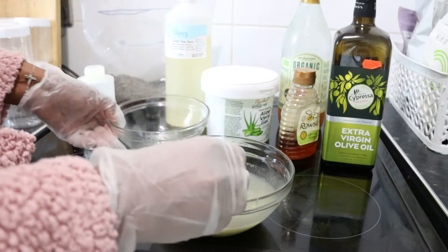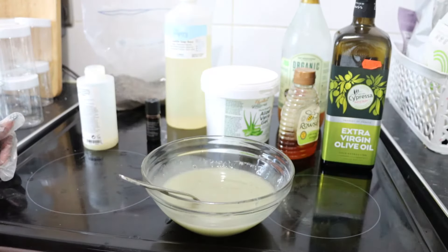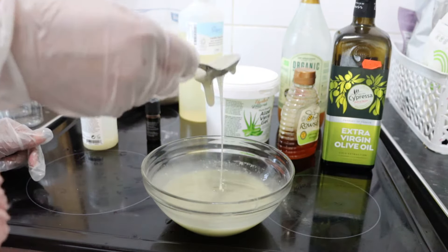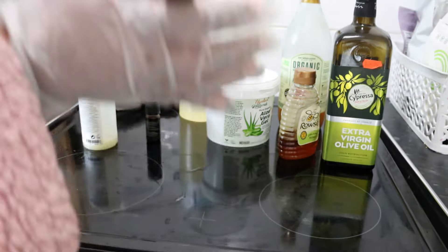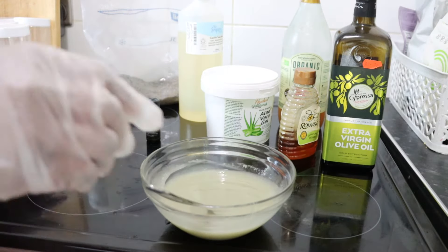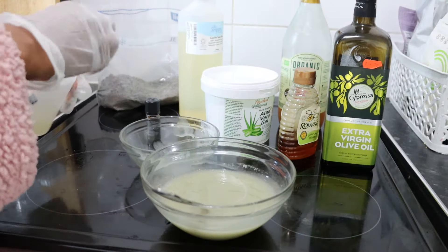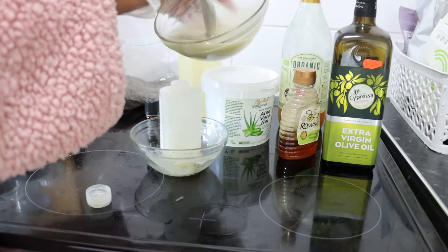My shampoo is ready — I love the smell, that's why I keep smelling it! I'm now transferring the shampoo into an empty 250ml bottle, and as you can see, what I made fills it right up. I'm so proud of myself.